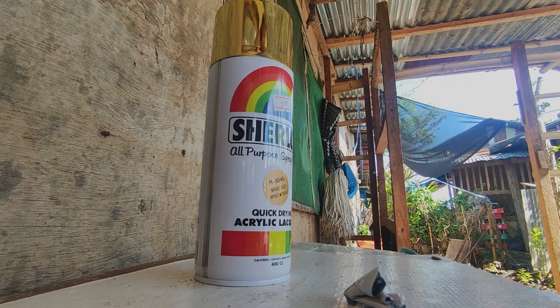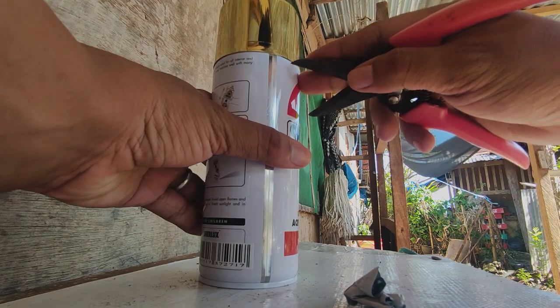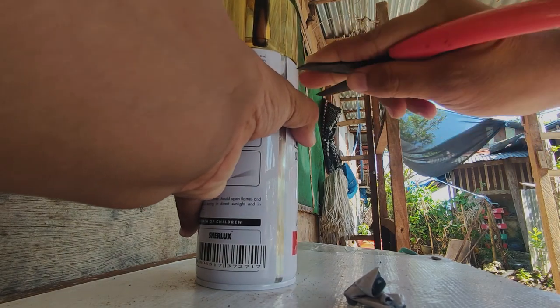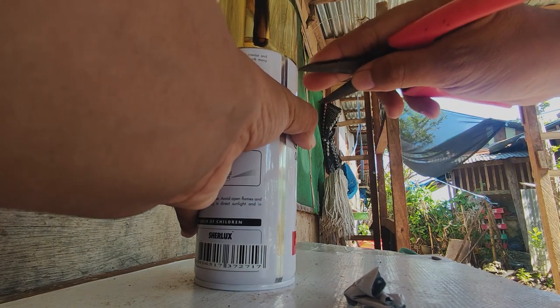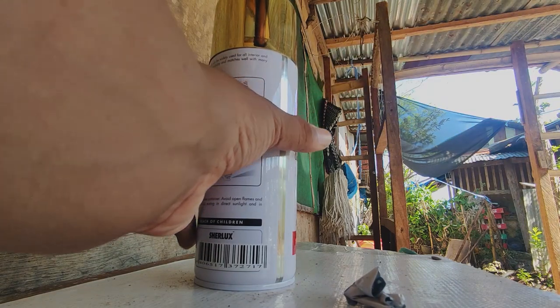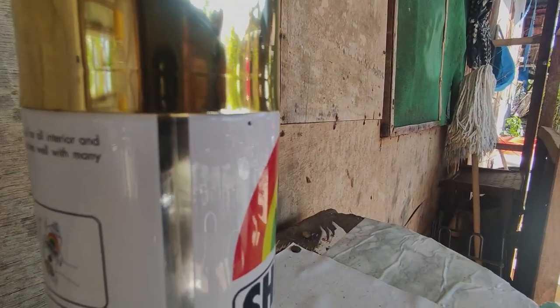Second step is to puncture a little hole in this area — ideally — but of course it's your call wherever you want to put the tiny hole. Make just a tiny hole, enough to make a hissing sound, for the pressure to escape. Use whatever tool you can to puncture it — my weapon of choice is the pronged pliers.